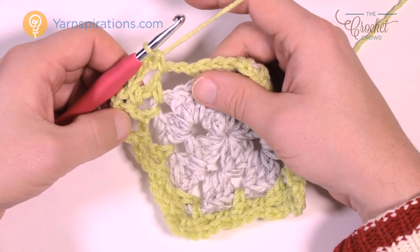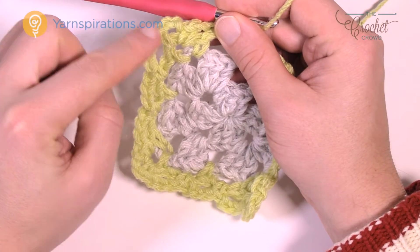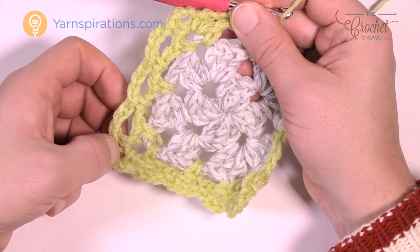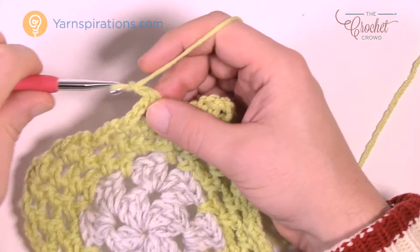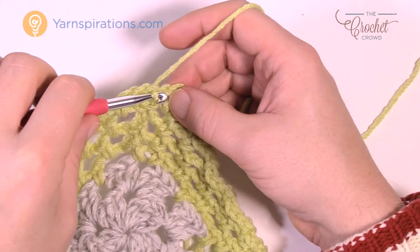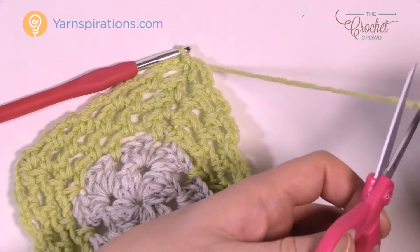Do two more layers just like this one — heading up with four rounds total. In the corners you're going to put in your single crochet, chain three, single crochet, then keep filling in the gapping spaces as you go. I'll have those done and then we'll move on to showing you how to do the layers. So I'm finishing my fourth layer of mesh — join it to the beginning single crochet, fasten the yarn off, and then we start working on layers.